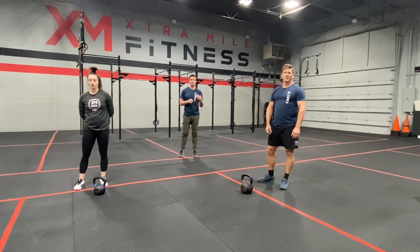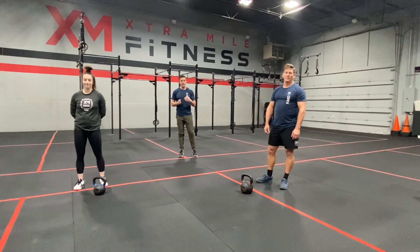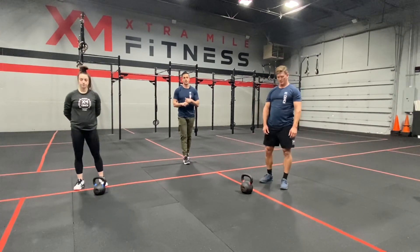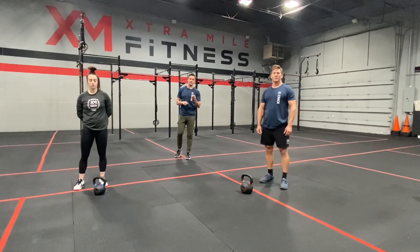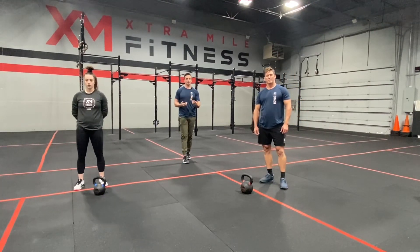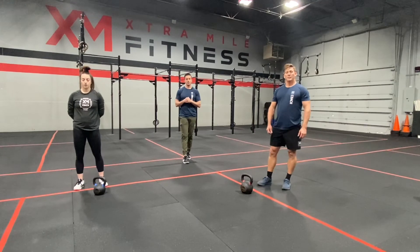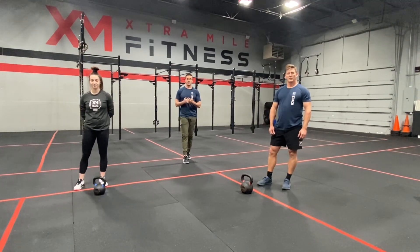This is the last AMRAP, so sell out, empty the gas tank, and really push it. As always, if you have any questions, feel free to message us on Instagram or Facebook at Extra Mile Fitness. You can also visit our website at xm.fitness to message or email us. We're always here to help you get the most out of your fitness journey. Until next time, stay safe, stay active, and let's keep living a healthy life.